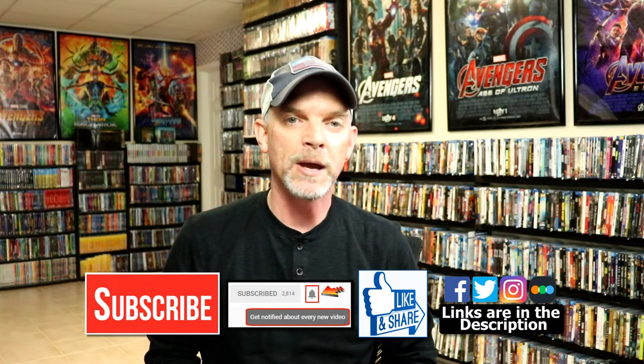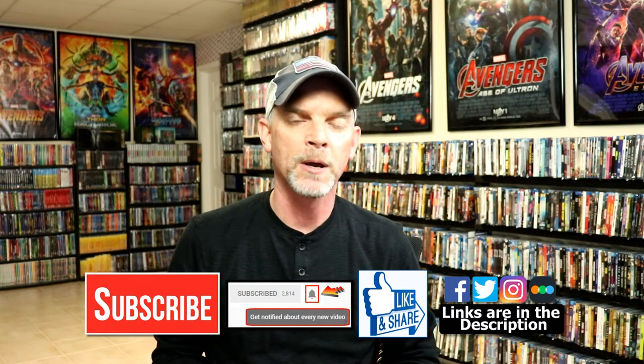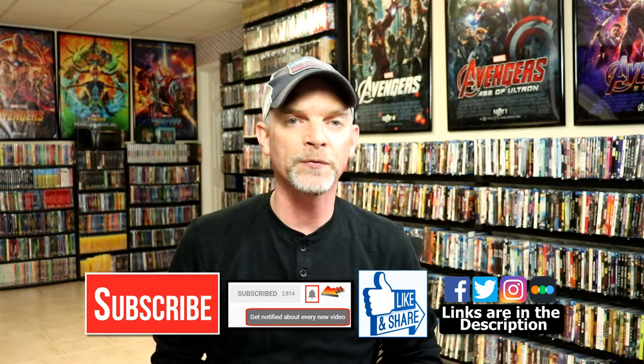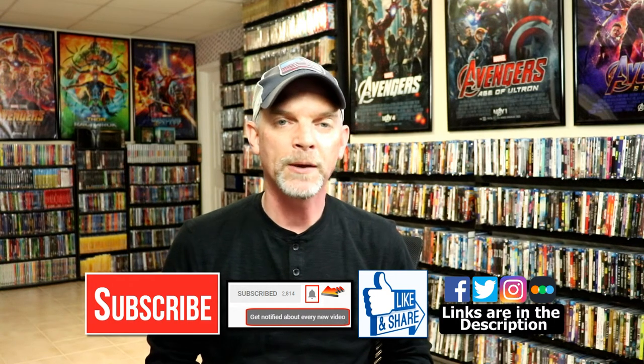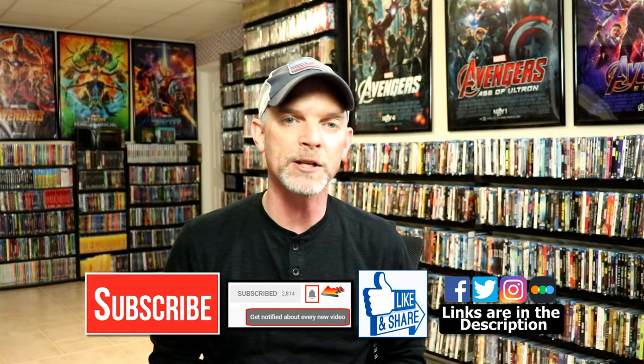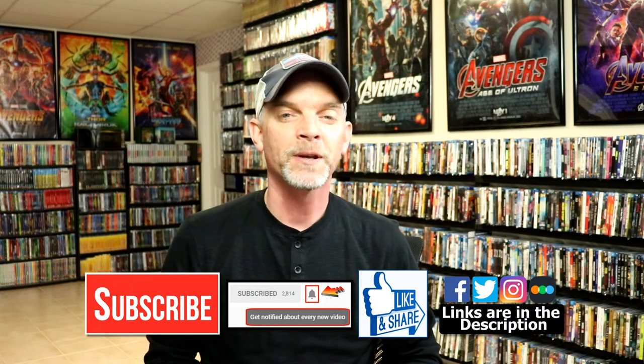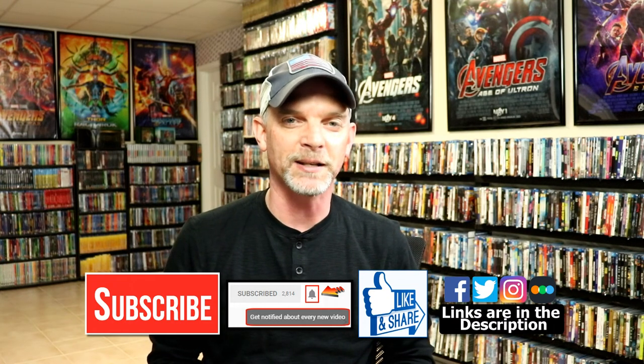If you like what you saw here today, please give it a thumbs up and share the video. If you haven't subscribed to my channel, I'd really appreciate it if you would subscribe. If you do subscribe, please remember to hit that notification bell so that you can be notified every time I upload a new video. If you haven't found me on my social media accounts, I'm on Facebook, Twitter, and on Instagram. And if you'd like to find out what I've been watching, you can find me over on Letterboxd. I do have links below. But thanks again for watching and we will see you next time.